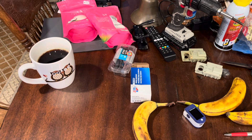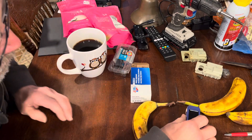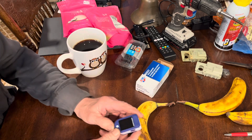Good afternoon, YouTubers. I got a package from Timo this week, and on my trip to the store I got some batteries, and I'm going to test this gizmo out.